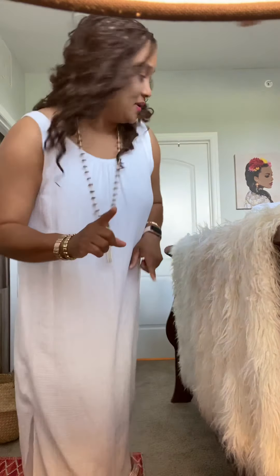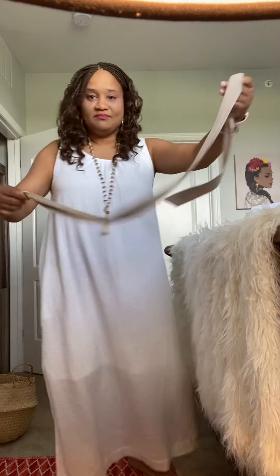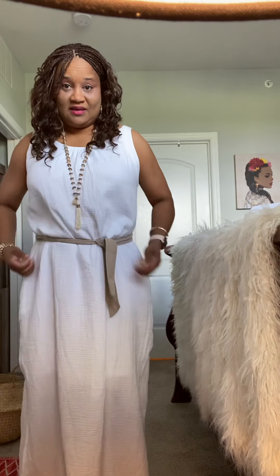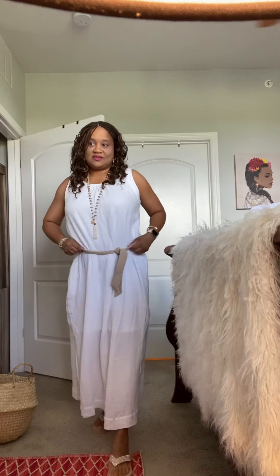I wanted to show you really quick how I can dress this up. I've got a small belt — take a look at this belt really quick. I can tie this on like so.